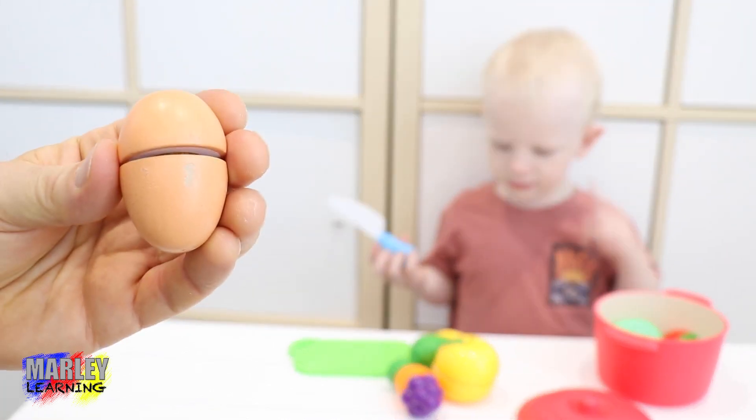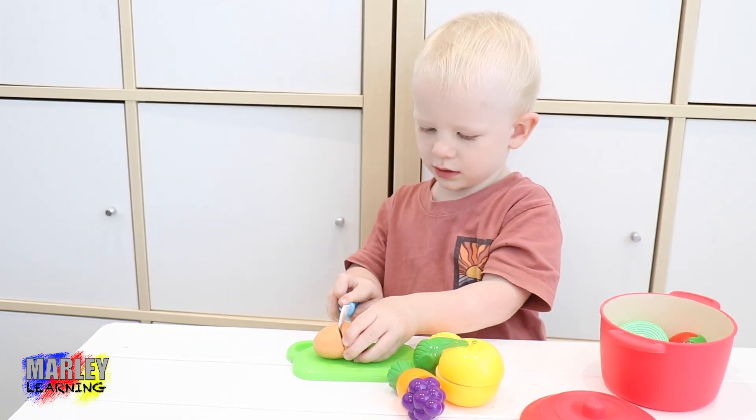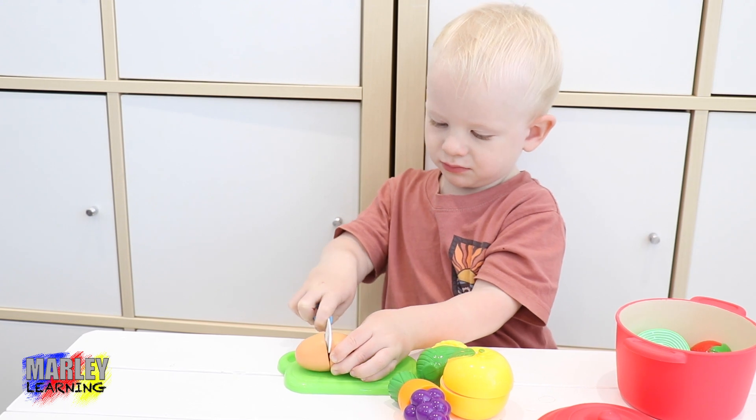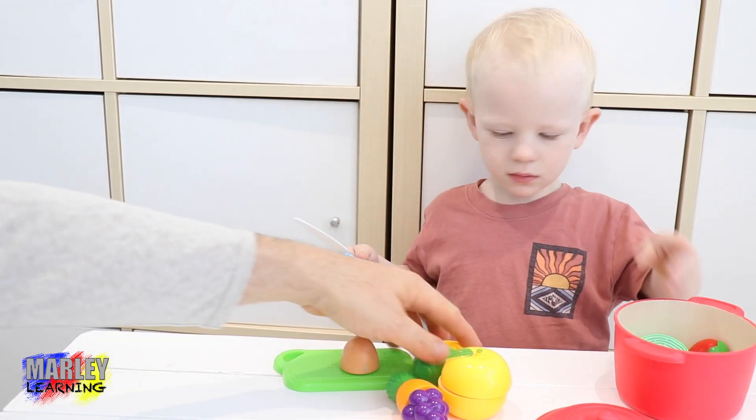What about an egg? Can you cut up an egg and put it in the pot of soup? Yeah. Oh, there we go. There's your other bit of egg.